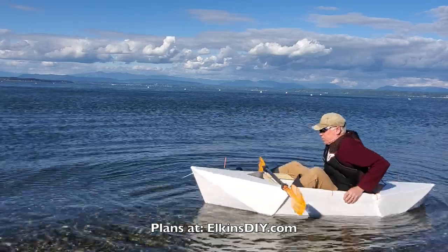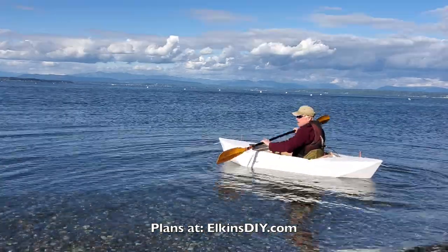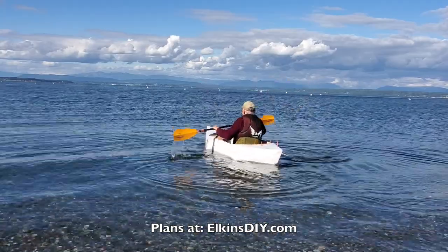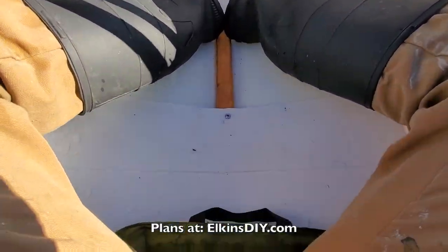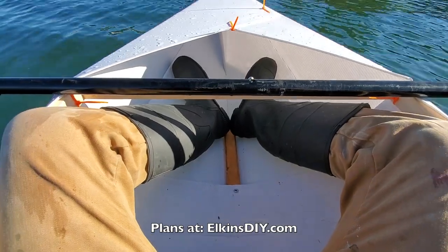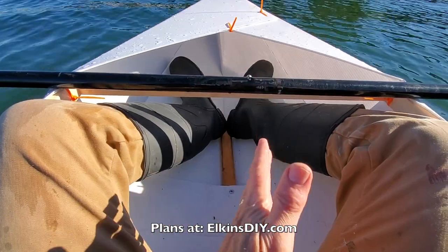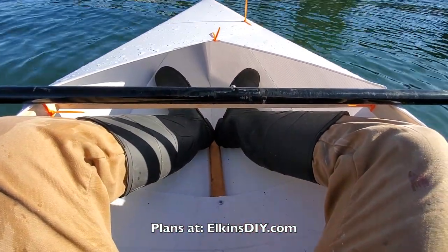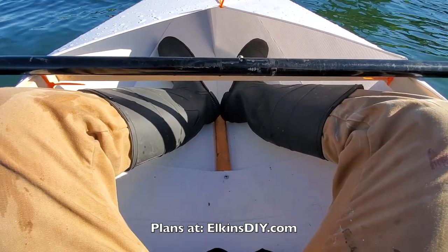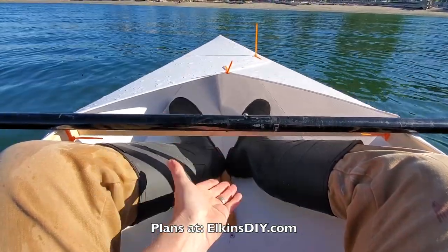The wider cockpit made it much easier to get into the boat, swing my foot in, and it increased the footprint where you contact the water, so it's a lot more stable too. There's a lot of platform there. It gets me up off the floor so my butt doesn't get wet, and this board here keeps things nice and in place as I'm sitting, because the thinness of the plastic will make it just want to pop up.